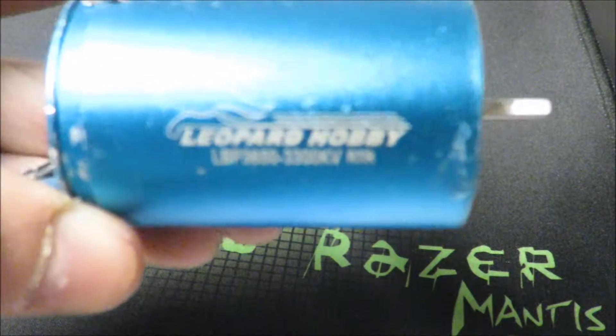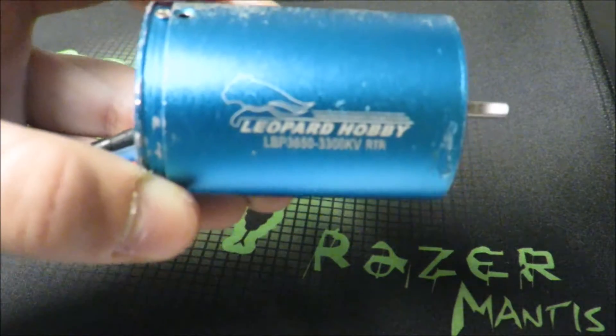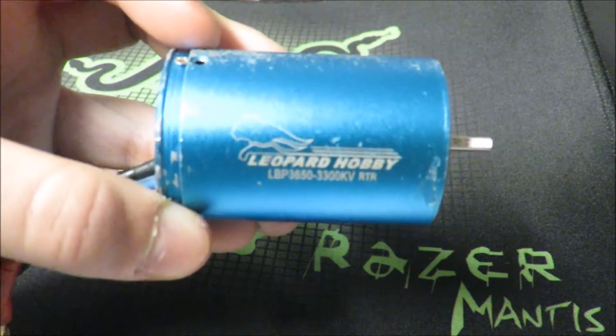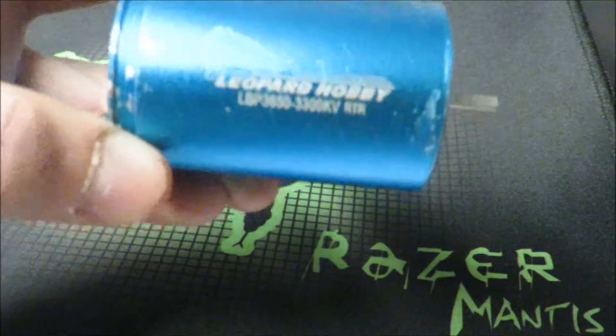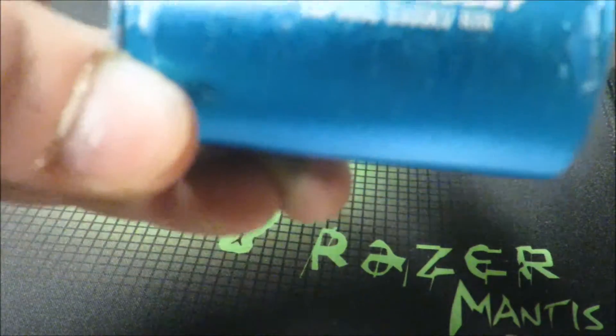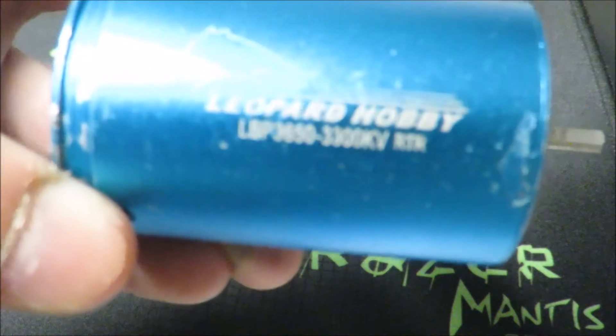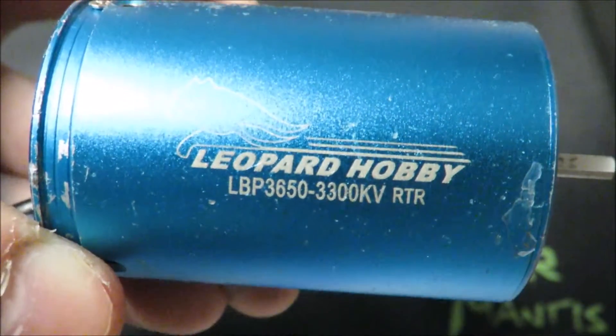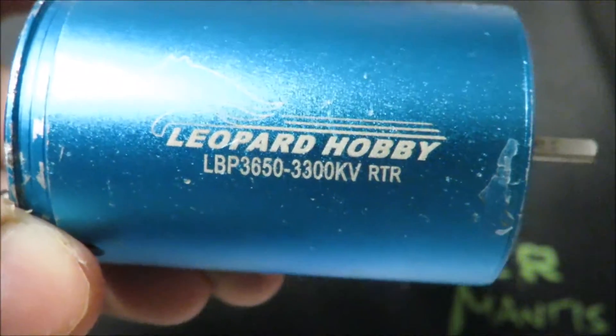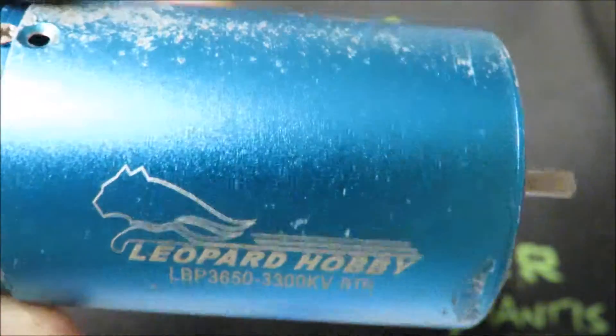This camera is really good, it needs to be focusing. So I'm gonna take this brushless motor apart. It's Leopard Hobby — it's a LBP 3650 and 3300 kV RTR. RTR stands for Ready to Run. Nice little motor by my friend.